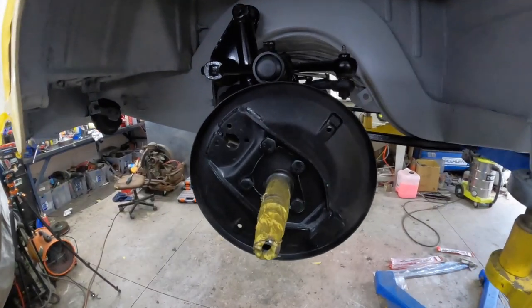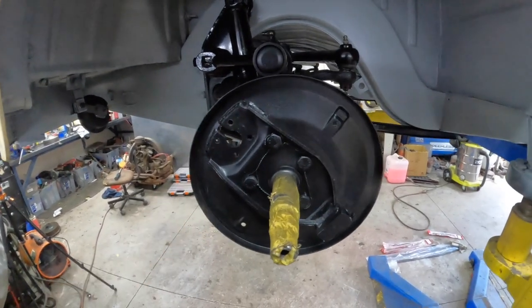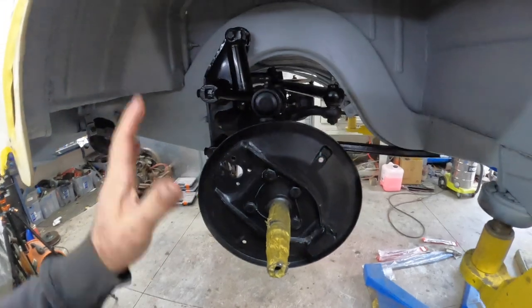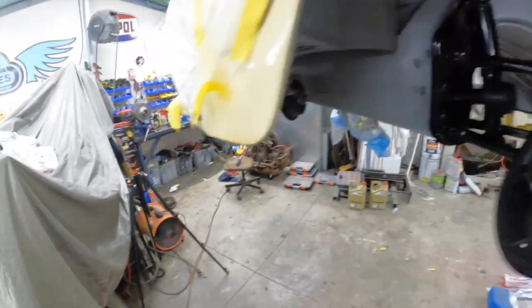And there we have it, guys. A little bit of black paint over the tie wire and she's all good to go. We've taken the brakes down to the specialist.